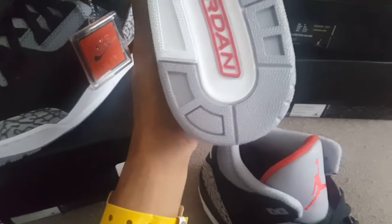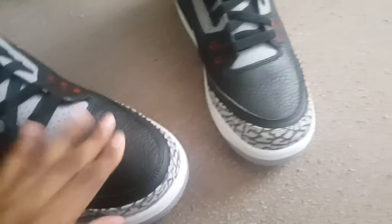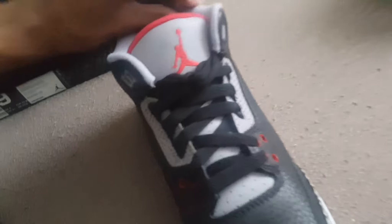Grade school size — the tongue doesn't feel the same. The quality is much better on the men's size, much better. This is actually my size, 6.5, if anybody wants to know. Nike Air in there.